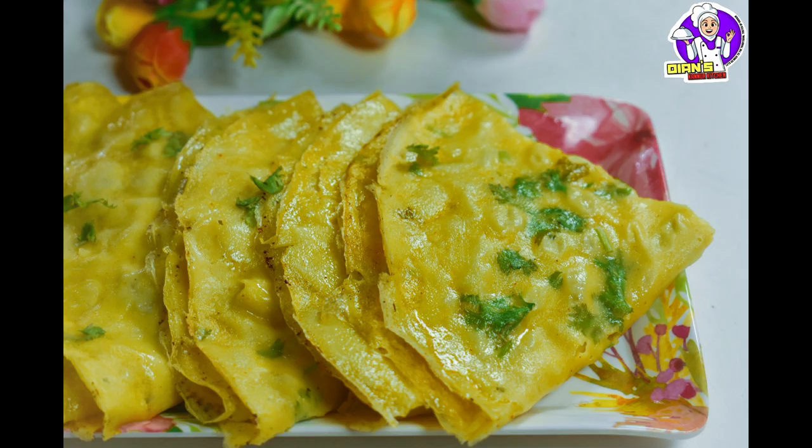Hello friends, Assalamualaikum. Today I have a very simple recipe in Kandnoor.